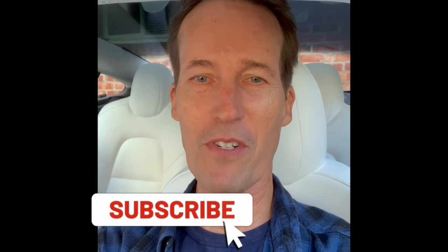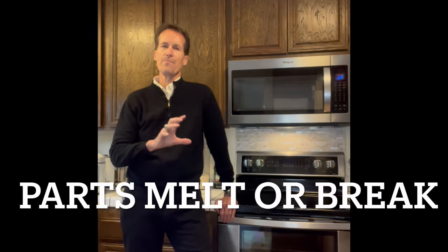But when you get to that high of a temperature, a lot of things can go wrong. One thing is that at that high of a temperature, there's a part inside that protects the oven from getting damage from too much temperature called the high limit — it's kind of like a fuse. But in most ovens it's not resettable, so if it blows you have to get into the oven and into where it's hiding, which is often in this upper area, and replace it.